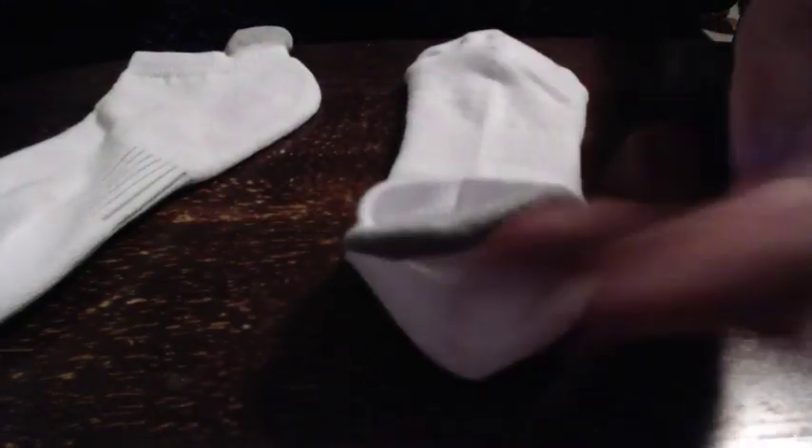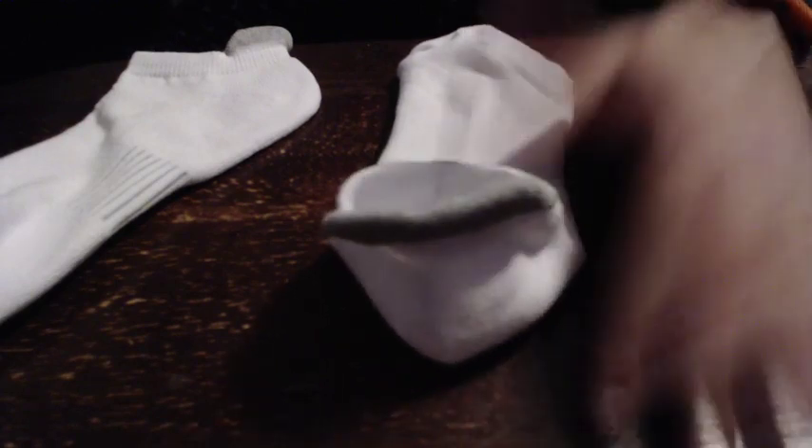Definitely recommend these for comfortable walking — and I assume they'd be fine for running too, though I don't run. If you're worried about the lip feature, it's definitely not a problem. It might even benefit you if you have a shoe that runs up over that lip area. That's it.